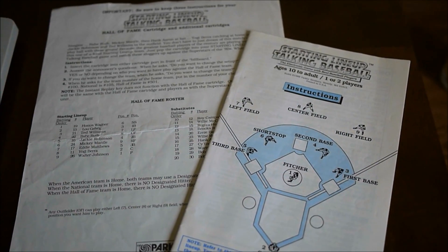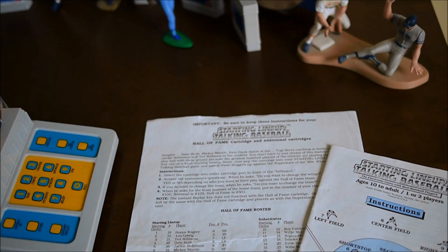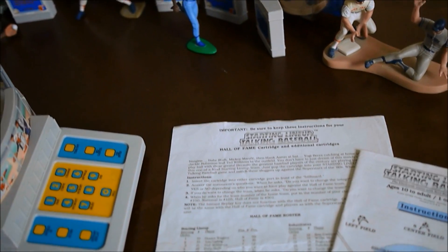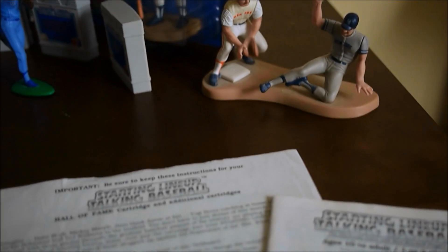Over here I've got the documentation. There's the manual, and the sheet is for the Hall of Fame team. The Hall of Fame team comes with a cartridge packed in with the system, and it also comes with the American League and National League all-star teams — those are built into the system and have baseball cards. The Hall of Fame is the only team without baseball cards; I assume that was a licensing thing to get actual photos of the old players. If you lose this sheet, you can still play but you'll have a hard time making substitutions because you need the numbers that go with the players.